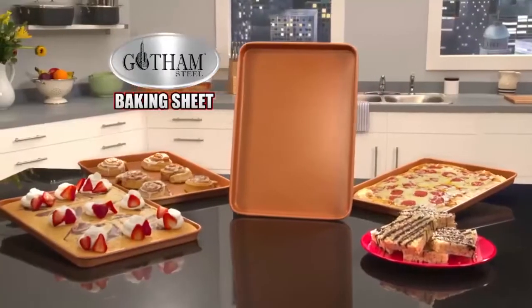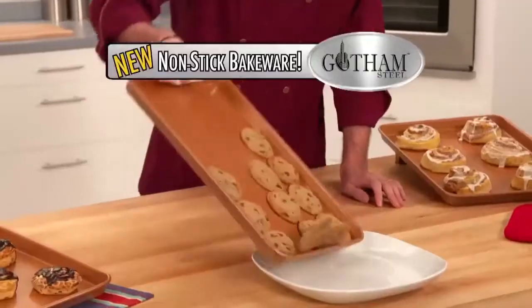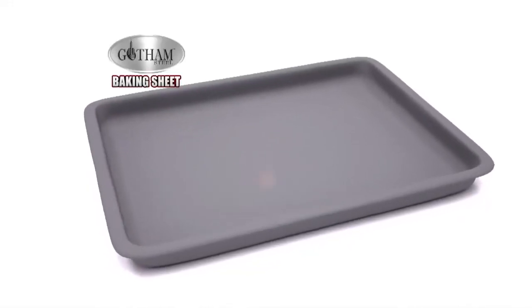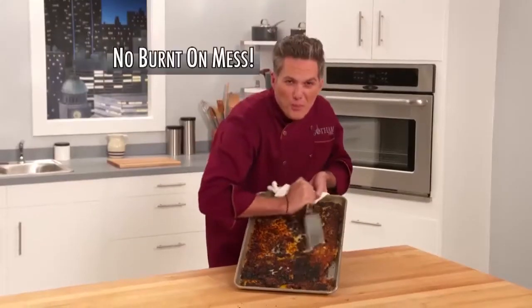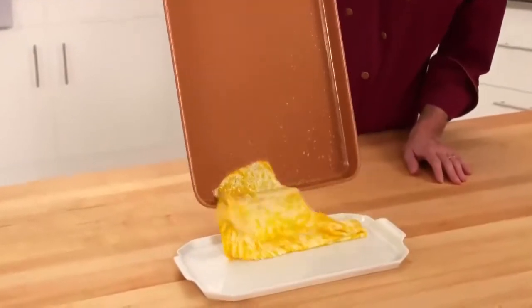Hi, Spike Mendelsohn here with my Gotham Steel Baking Sheet, the newest breakthrough in non-stick bakeware. Our TI Ceramic Surface combines super strong titanium with super slick ceramic. So no more burnt-on messes — melted cheese slides right off this pan.